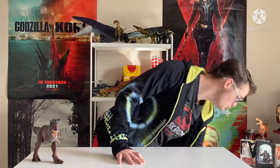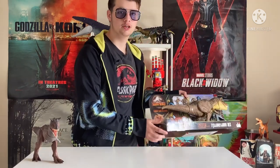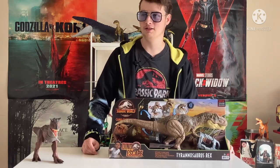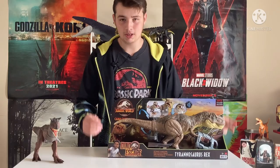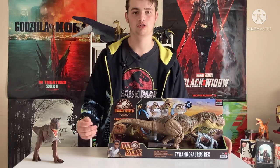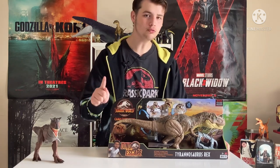It is time to unbox the one, the only, Tyrannosaurus Rex — which, I don't know how many there's been so far, like 20? But yes, another T-Rex here on the list, but the first unboxing of a T-Rex that we've done. And there's a reason.